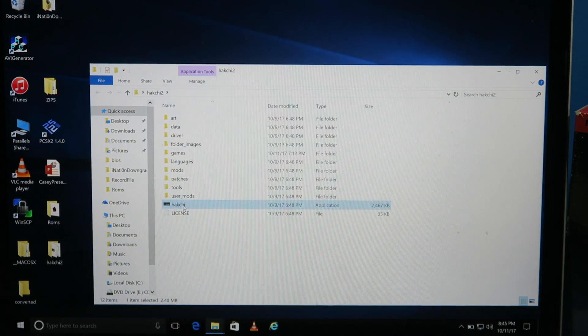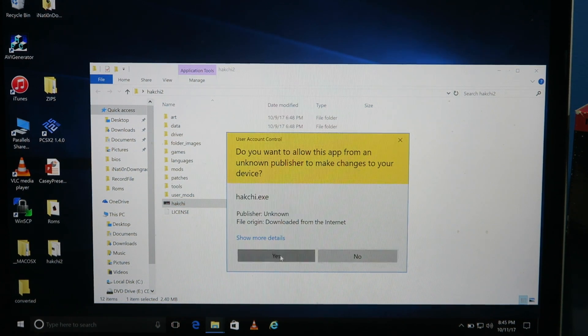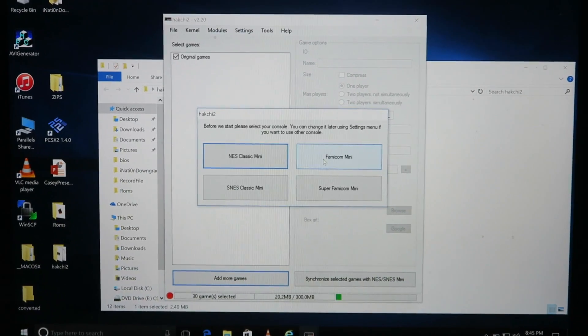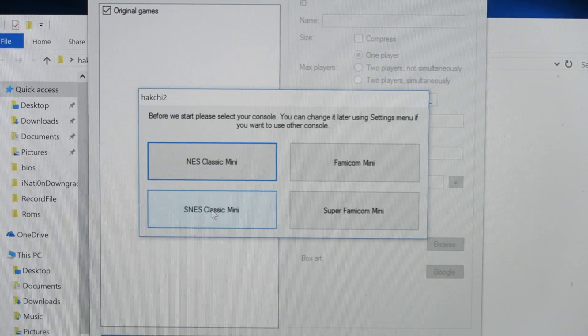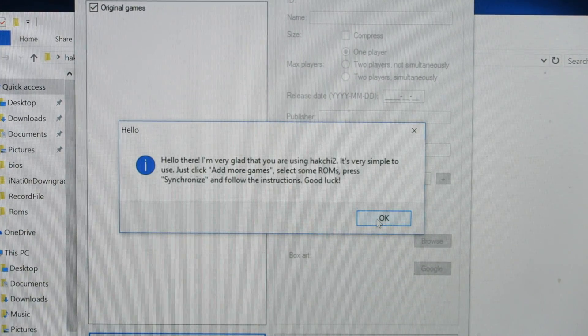What I like to do is run this as an administrator — administrator's like the boss. So I'm gonna say yes. The first thing that's gonna come up, you're gonna have to select your console. So obviously we're working with the SNES Mini. We're gonna click on that, and then we're gonna click OK.